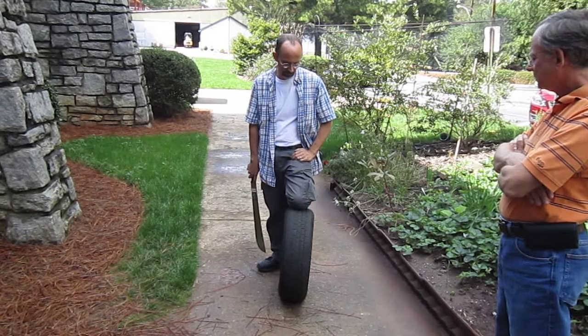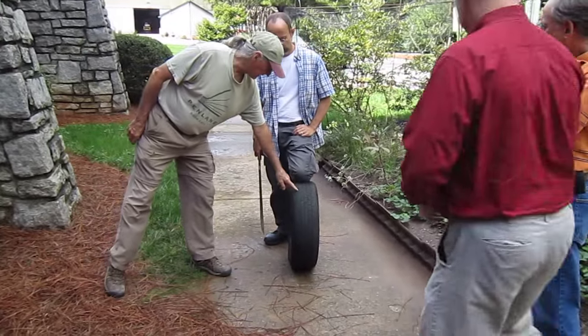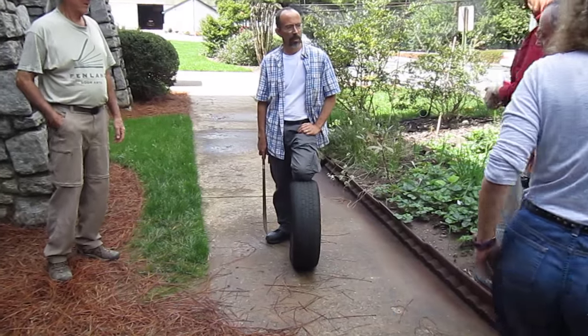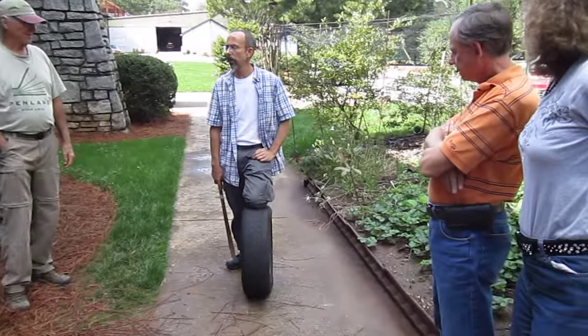This tire would still be on the vehicle for, what, three, four months? What I learned is that when they're bald like this, a lot of the toxins have been leaked out, so they're actually a lot better like this. You talked about that too — I've been working on that.